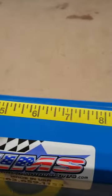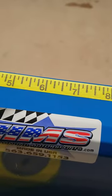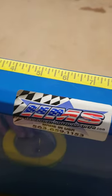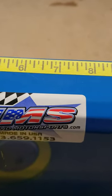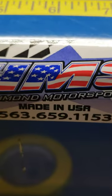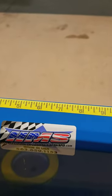I actually did that on my trailer build this past spring, and that's what got me to do this deal here. We'll have this stuff available on our website at HammondMotorsports.com. And if you have any questions and you want to talk to us about it, feel free to give us a call at 563-659-1153. Thank you.